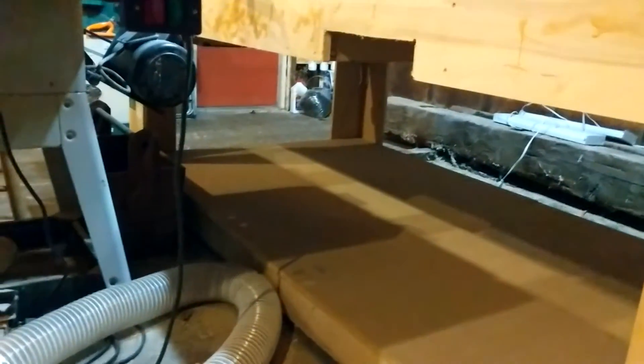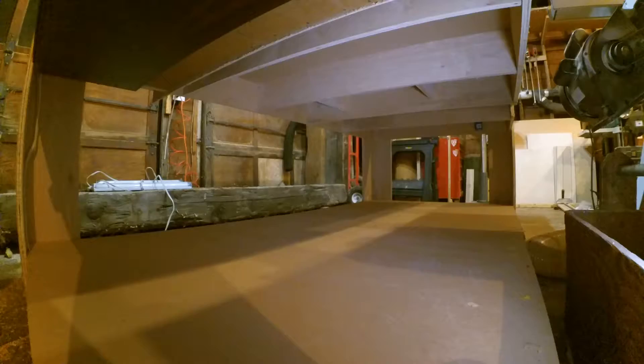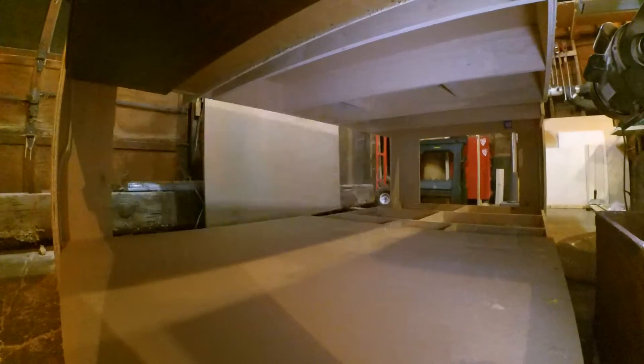Now on either long span of the table I'm also going to be installing these — they're going to be supporting weight mid span. These pieces of MDF are actually removable, so let's go ahead and do that so we can get to the underneath, the true underneath of the assembly table.